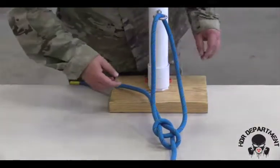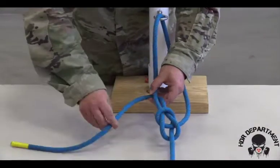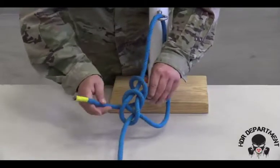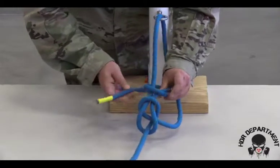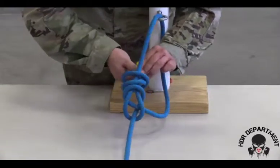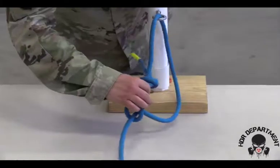In order to safety the bowline, I need to do a double overhand. Again wrapping around the rope twice, creating an X, taking my working end through the back side of the X. Dressing and loading the knot from both ends.